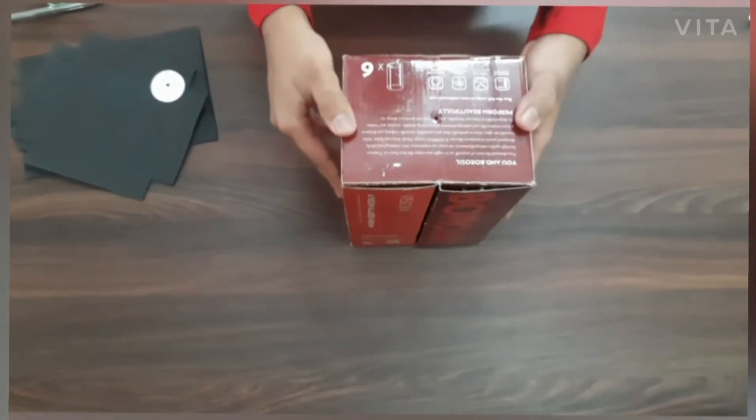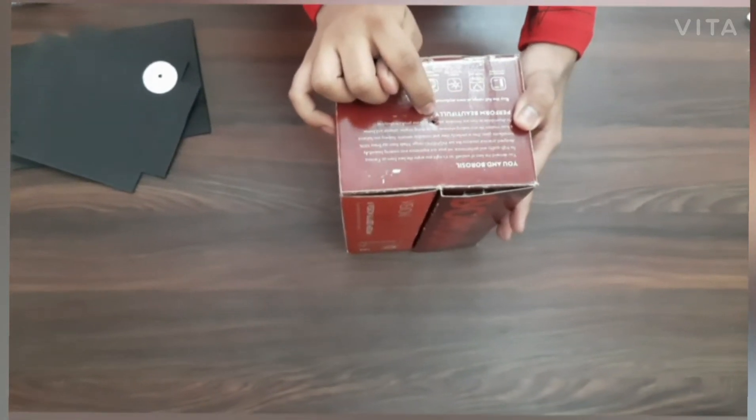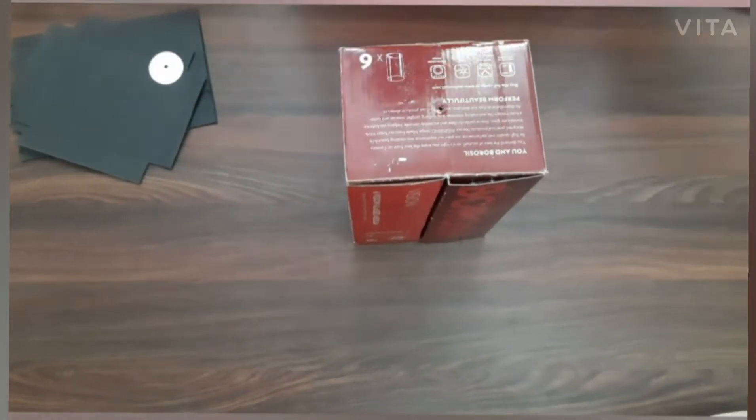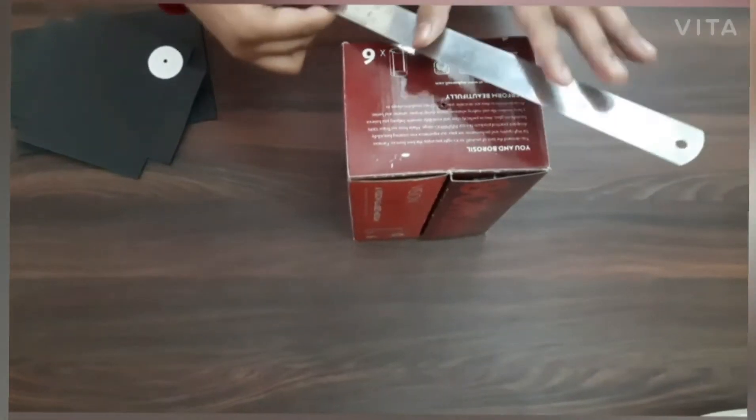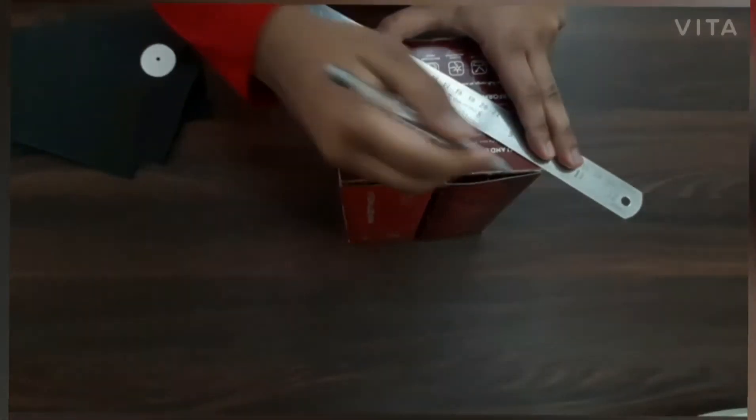For making the pinhole camera, take any medium sized cardboard box. Now we have to make a small pinhole just in the center of this cardboard box. So for that, take a scale and stretch the line like this, diagonally making the two points of the box.